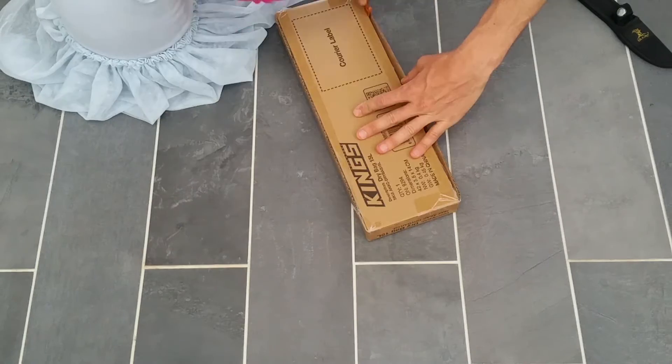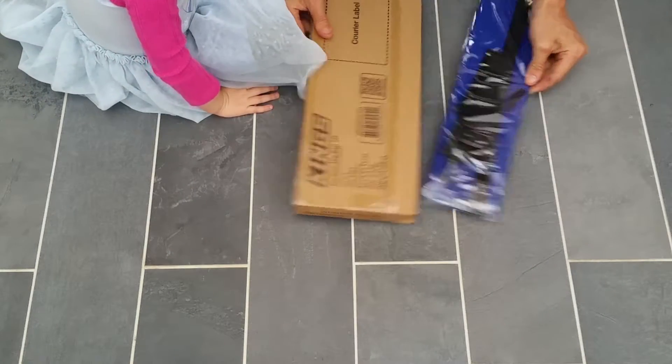Today I'm unboxing this King's waterproof bag that the 4WD Supercenter sent me.